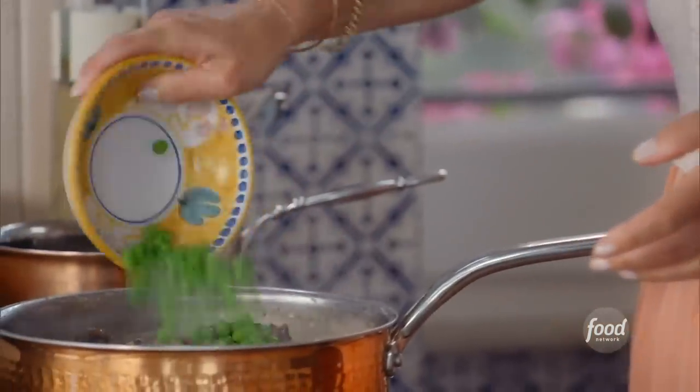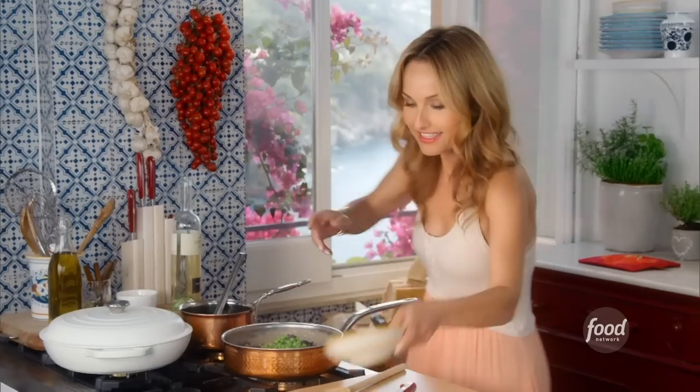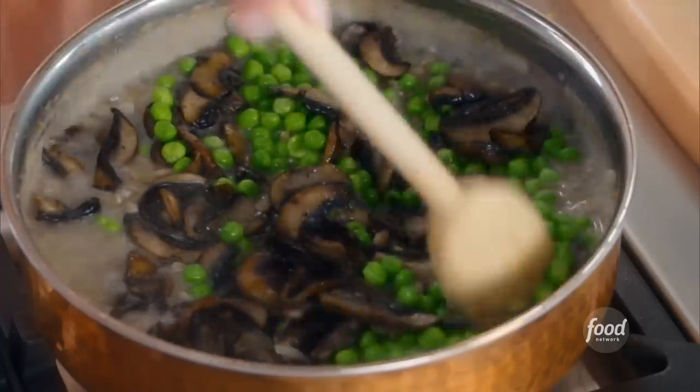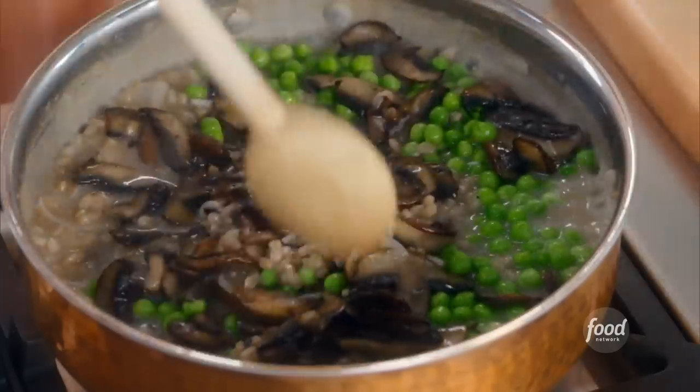And some beautiful peas — these are just frozen peas that you let thaw, just like that. Give this a quick little stir. I love the peas and mushroom combo — I love seeing the sweet peas, and they're super sweet.